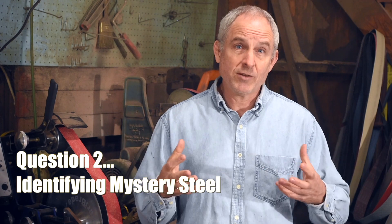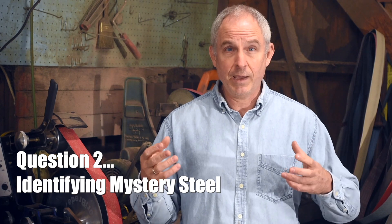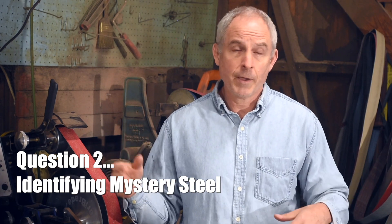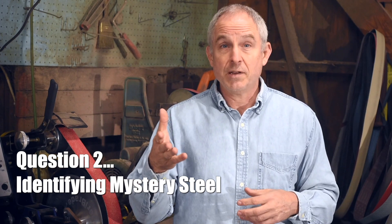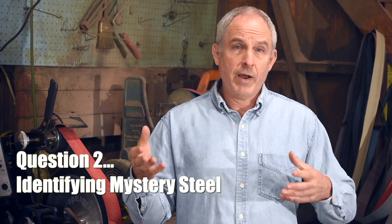So a question from John Craig, a Patreon subscriber. His son came to visit and said, 'Dad, I found something that you'll love,' and gave him a one-inch round steel bar, six feet long. John's question is: is there any way I can figure out what this steel is, or do I need to just cut a piece off, heat treat it, and see what happens? The answer is: that's exactly what you have to do.